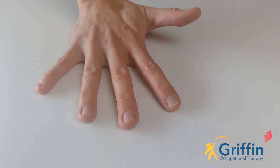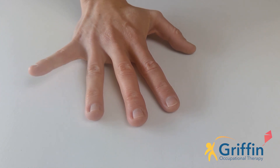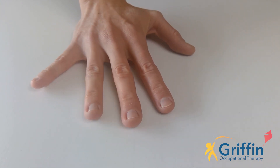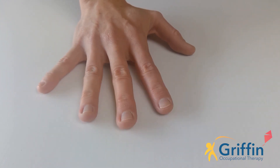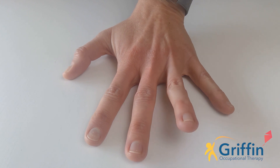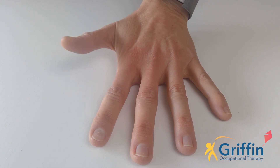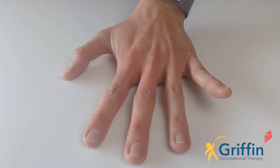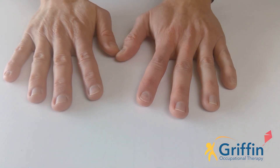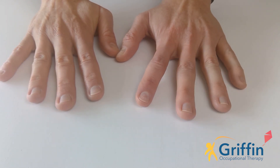Okay everyone, let's do our fingers. Thumb, Peter, pointer, middle, ring, little — little, ring, middle, Peter, pointer, thumb — one, two, three, four, five, five, four, three, two, one. Well done! Let's do the other hand: thumb, Peter, pointer, middle, ring, little — little, ring, middle, Peter, pointer, thumb — one, two, three, four, five, five, four, three, two, one. Well done! Let's try and do both hands together: thumb, Peter, pointer, middle, ring, little — little, ring, middle, Peter, pointer, thumb.